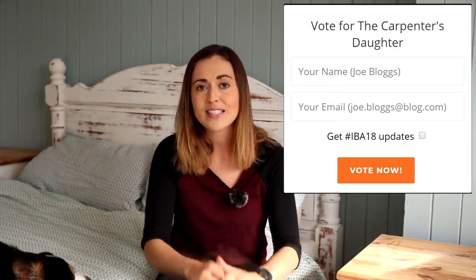I can't believe it — I've actually got through to the voting stage of the Amara Interior Blogging Awards. If you could vote for me, it only takes 10 or 20 seconds. I'll leave the form linked here and I would absolutely appreciate it.